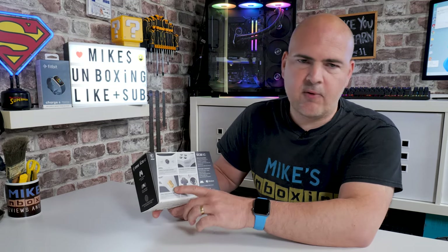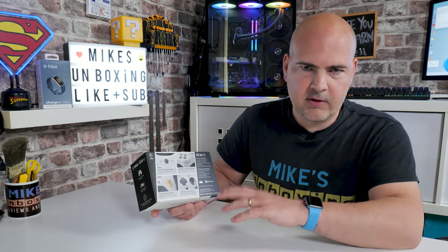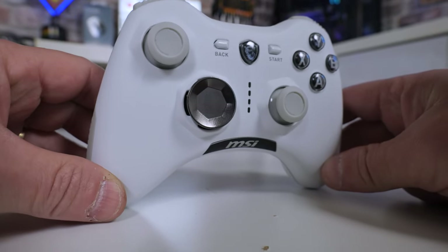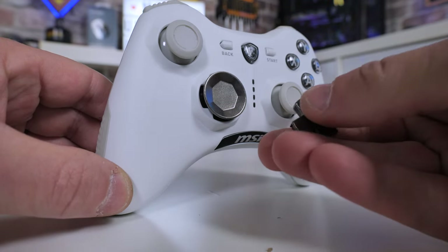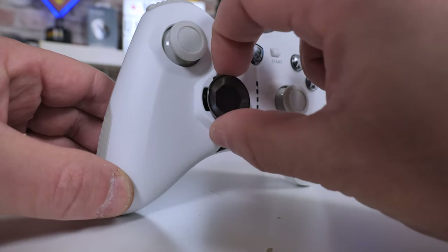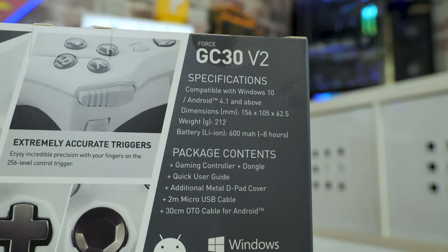It has dual vibrating motors which have been upgraded with haptic feedback, so if you get knocked on one side more than the other it vibrates more on that side, which is always nice. There are also additional D-pad covers, which were in the original version as well but have been slightly upgraded and work particularly well. The magnets seem to be very strong. You've got your traditional cross-section or a thumbpad style for the D-pad. The specifications are there — I'll give you a closer look at the weights and battery.